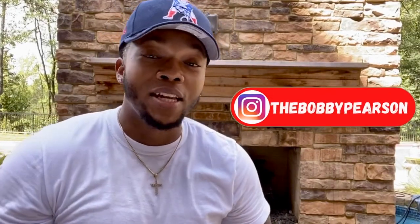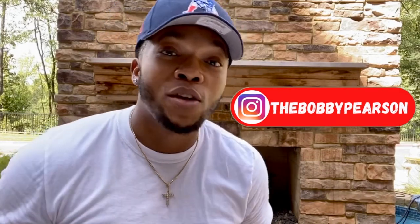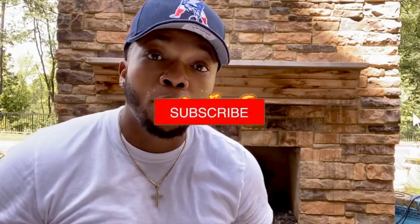It's your boy, Bobby P., checking in with another video of Bobby's World. I'm about to give you part two of my sequel, So You Want to Smoke Cigars. In this video, I'm going to teach you about the most common types of cigar leaves and cigar wrappers that cigars have to offer.